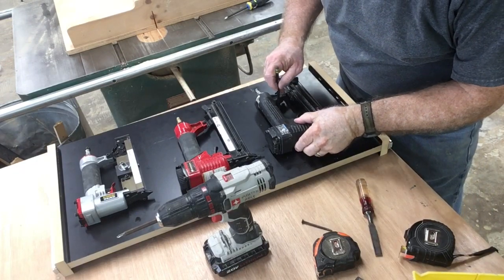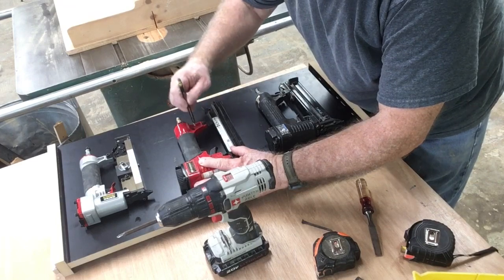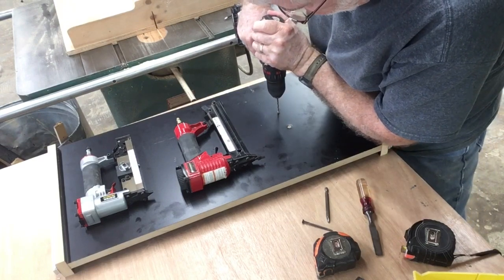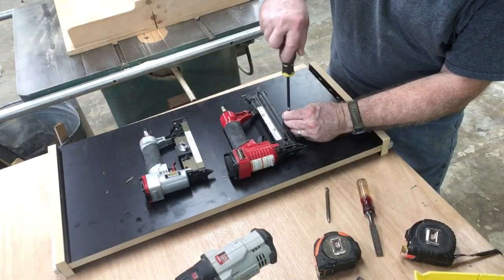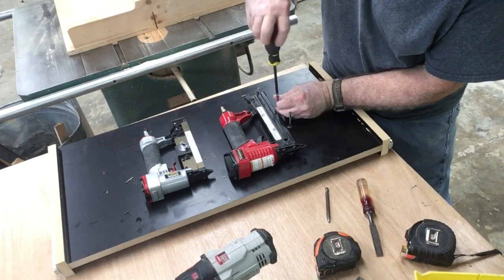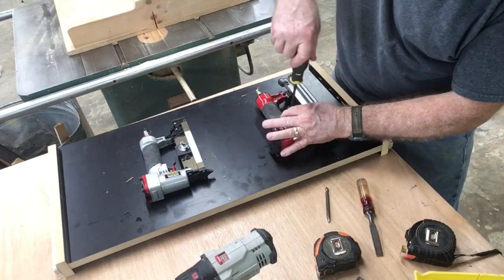With the guns in position, I'm taking a pencil and marking exactly where I want to drill the holes for the screws. Again, this is only a temporary measure, but it's going to work for the time being. I drill pilot holes at my pencil marks and then put the screws in. The screws don't need to go in very far — I went too far on several of them by not measuring the depth carefully, but I've got them situated where they'll hold the nail guns in place.